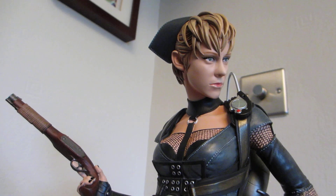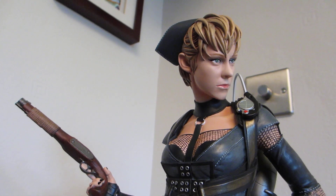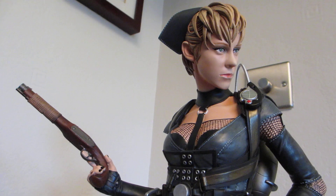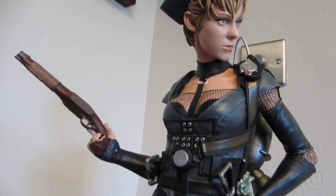Hi, this is Nordmonkey1 and this is a quick review of my Sucker Punch Rocket Statue by Gentle Giant. It's fully sculpted so it's not mixed media. A beautiful piece, well sculpted.